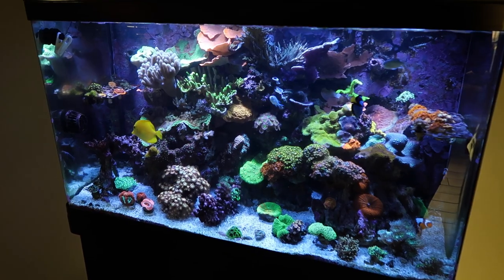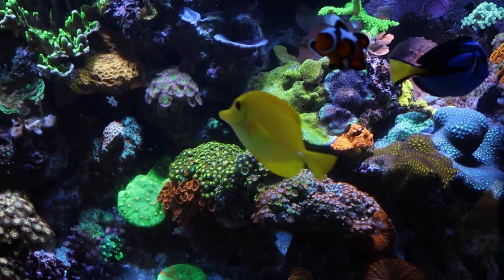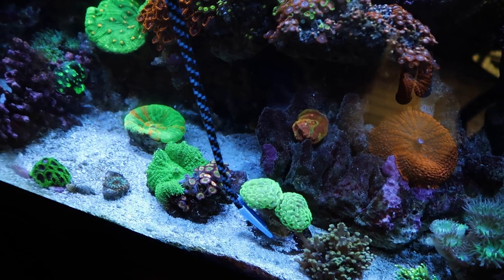The garden has finally started. What's going on guys? Welcome back to the channel. We have a few things that we need to take care of today.